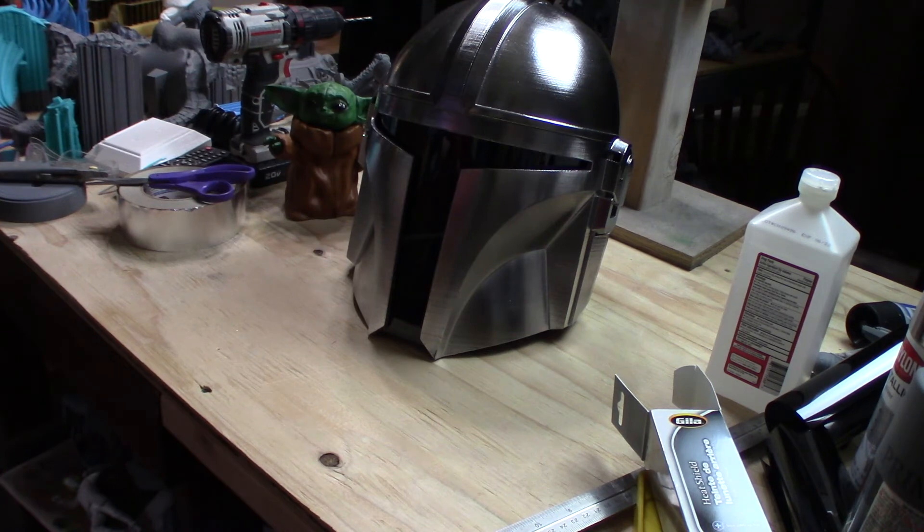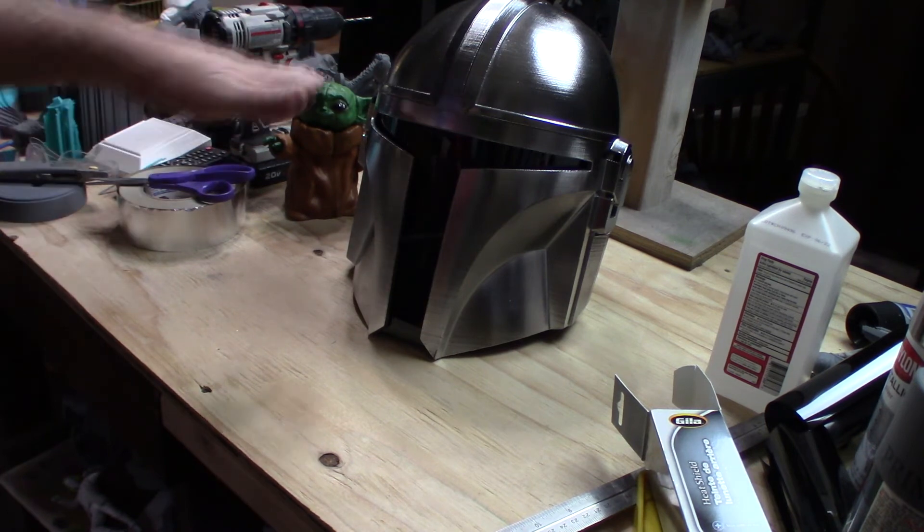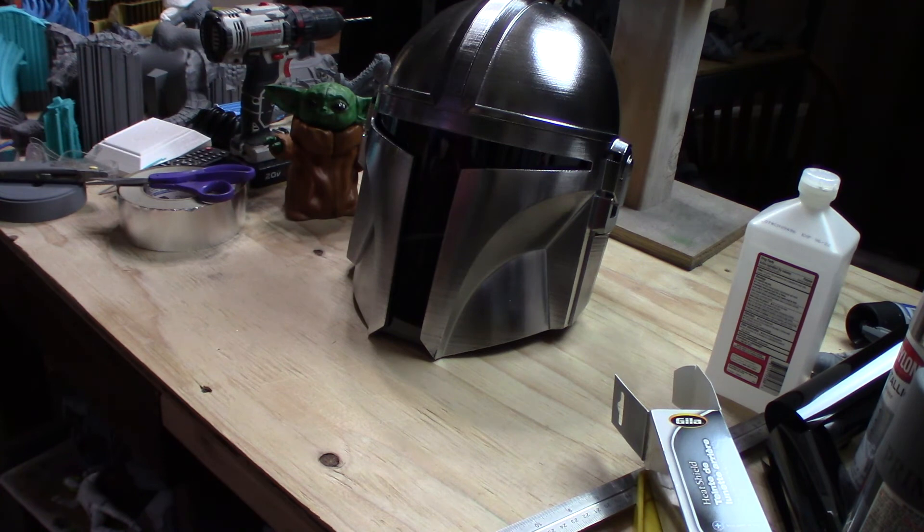At 105% it's slightly big on my head — I didn't want it too tight — so I'm going to put a piece of foam in the top and glue it in with hot glue so my eyes line up properly with the eye holes, because right now it sits down just a little bit too far. I also have some pictures in the slicer on S3D that I'll pop up on screen so you can check them out.